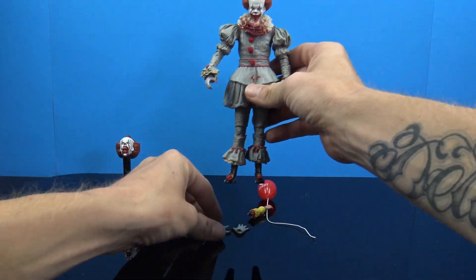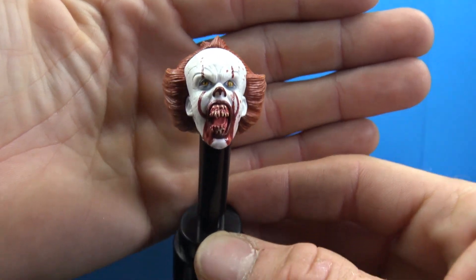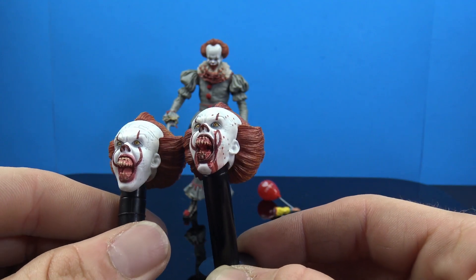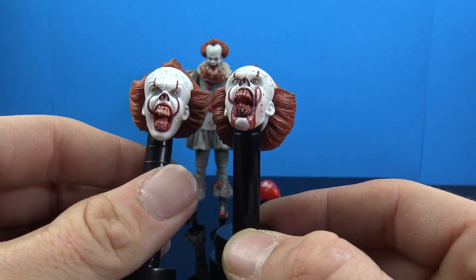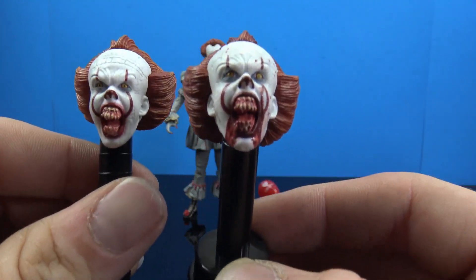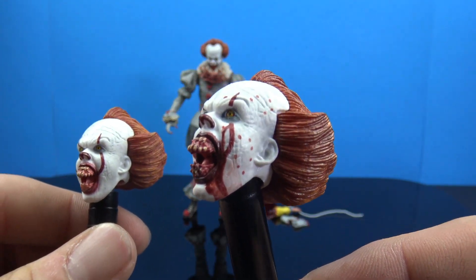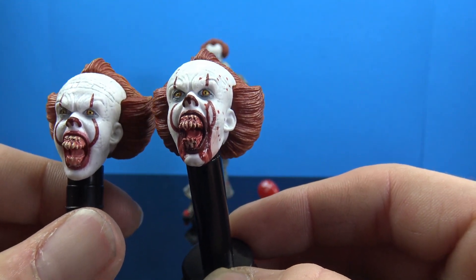These are accessories we should have gotten with the first release. The other head sculpt included is the same demonic open-mouth one from the original — same exact sculpt. It looks slightly different, but I think that's just the blood paint throwing me off. The GameStop exclusive version just has blood which actually looks really cool — kind of smeared and wet-looking, dripping down his face with splattered blood going up. They did a good job with that, but yeah, it's the same head sculpt.